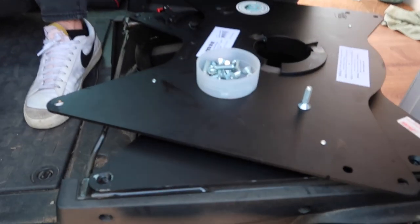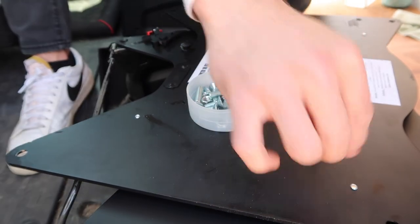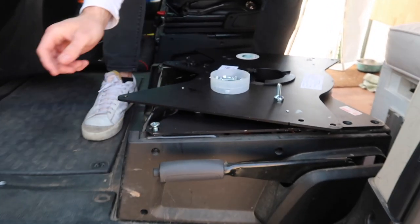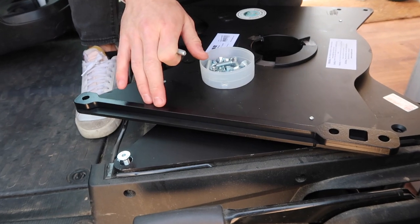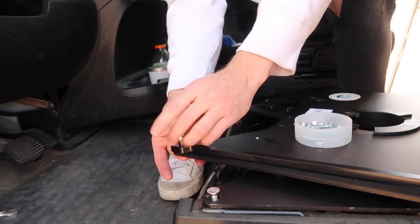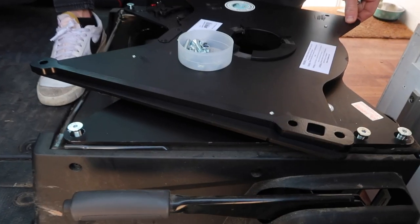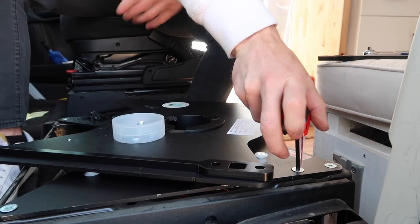Now let's look at the bolts going in here. We have some long ones, some short ones, and some nuts that go with the long ones. The reason for two different lengths is that the short ones go into the base of the chair, and the long ones go through the spacers. To access all of these bolts you will have to turn the top of the mount sideways, otherwise they'll be covered up.